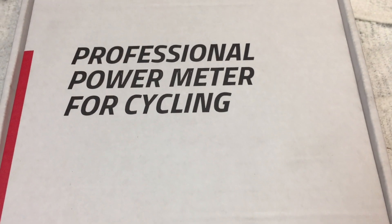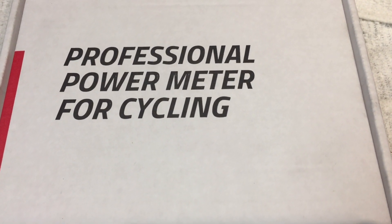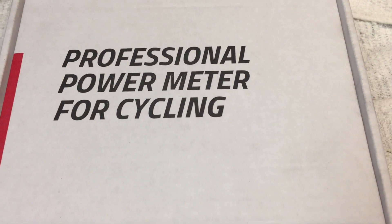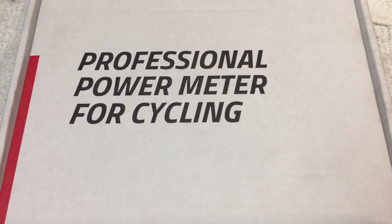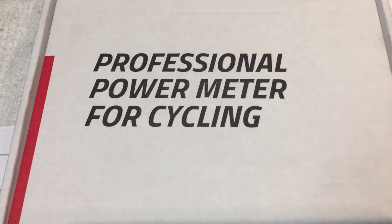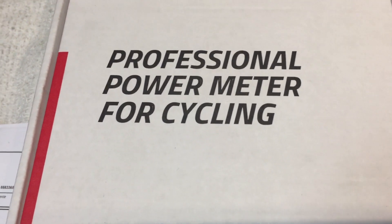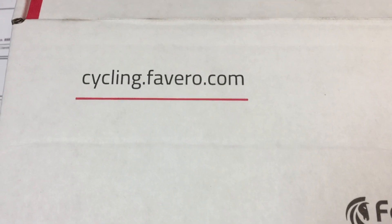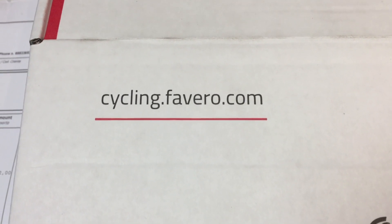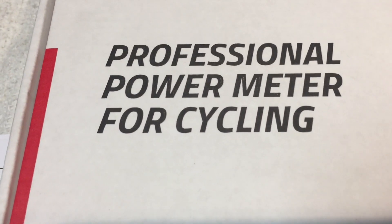Hello and welcome back to REV Endurance Sports and another edition of what is in our stand today. What we have today is the follow-up video to an issue I had with my Favero Electronics Asioma pedals.